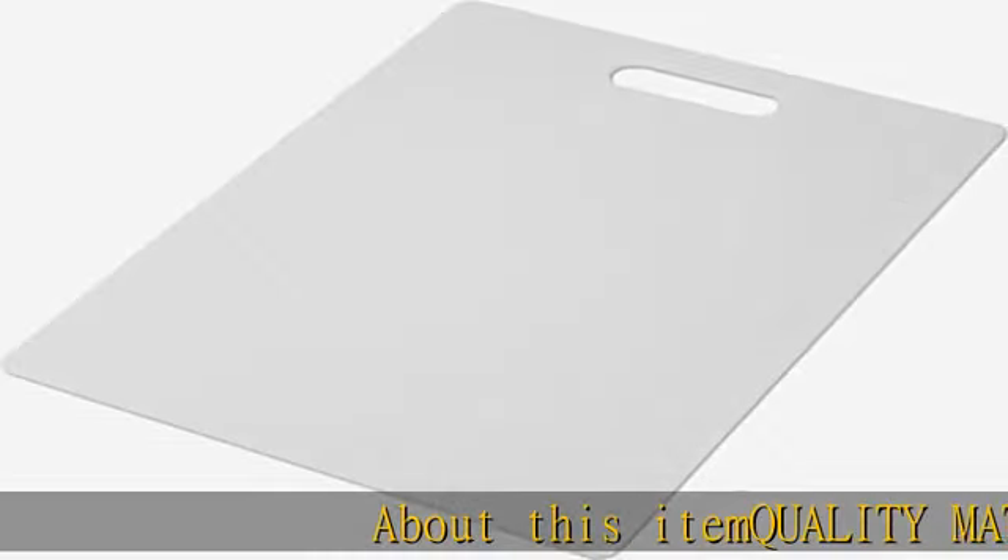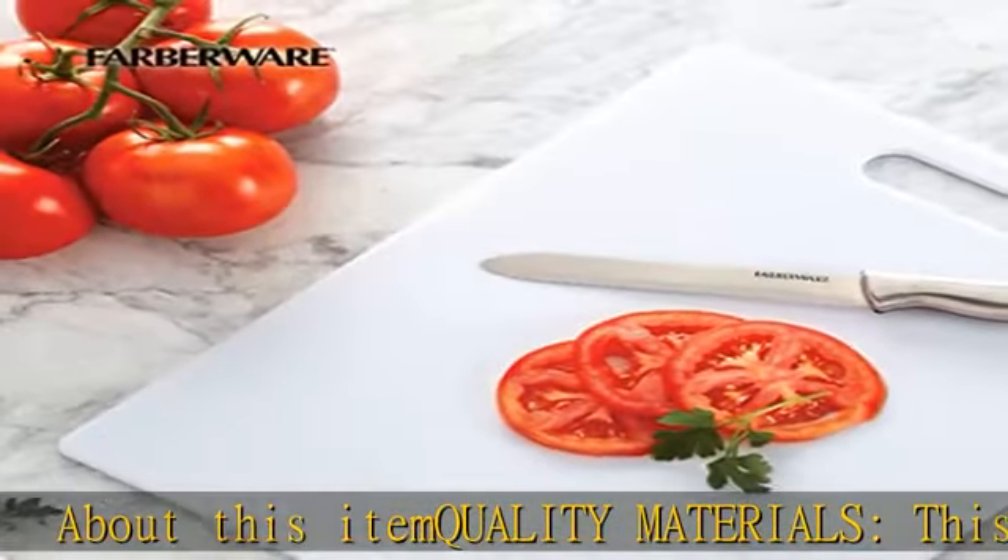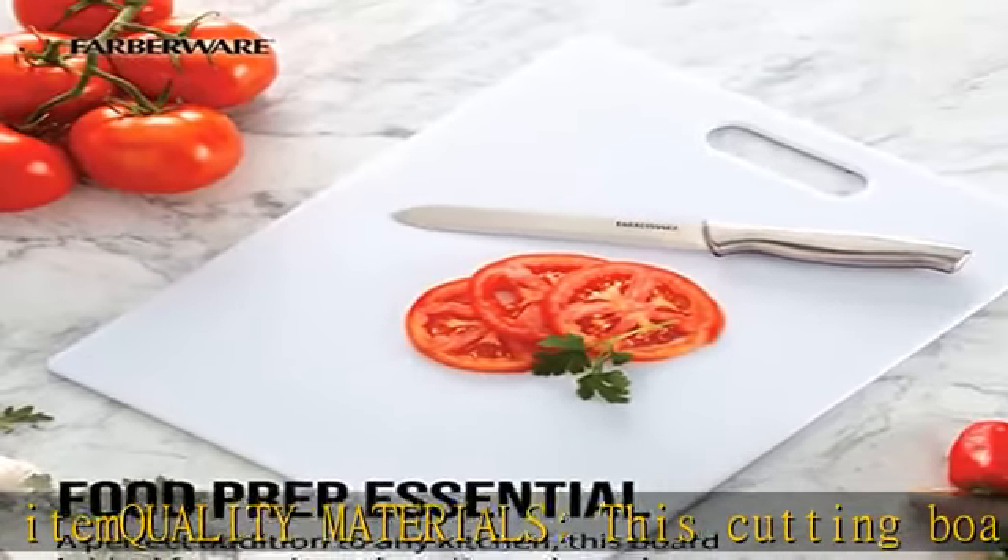About this item: quality materials. This cutting board is made of polypropylene plastic. The poly material is non-absorbent, non-porous, and will not harbor stains.